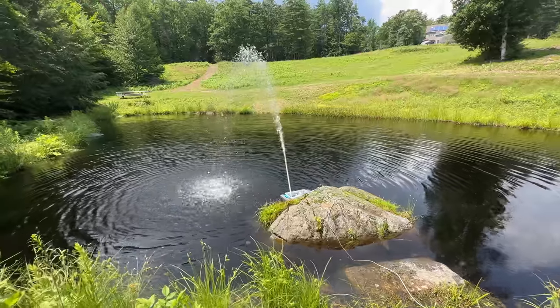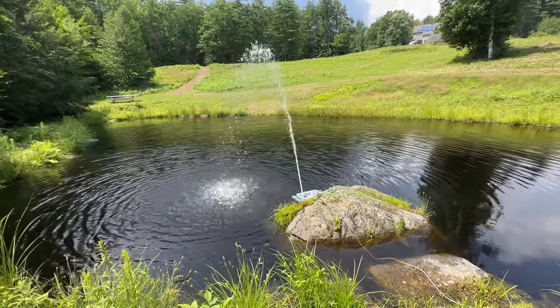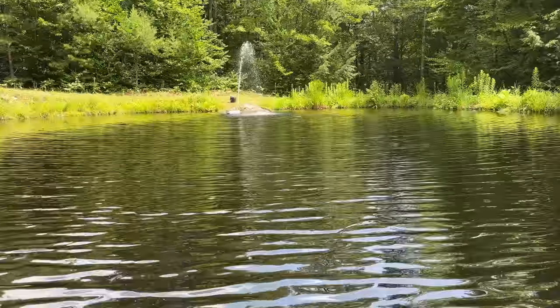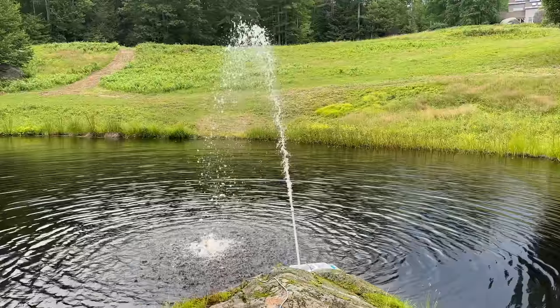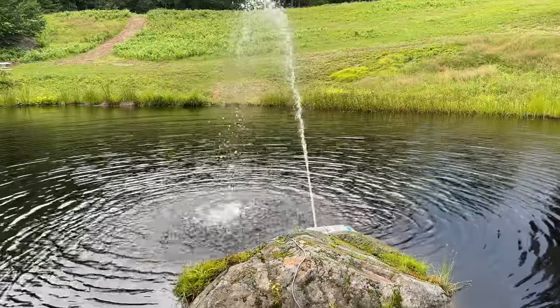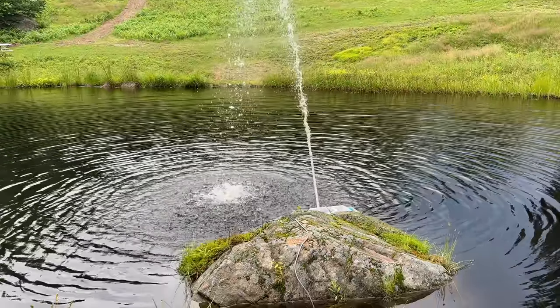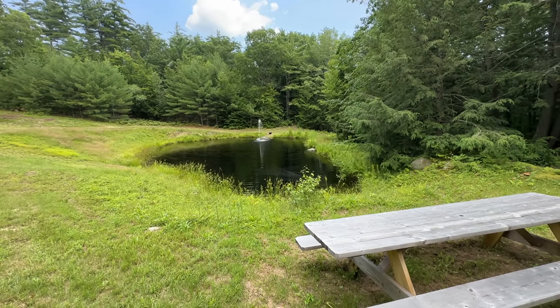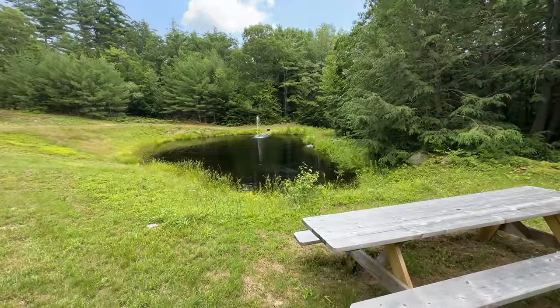But nowadays, most of these things shouldn't have any problems running continuously because they're typically designed to be run for extremely long periods of time. And of course, you'll notice you don't hear any noise of a generator in the background — that's because that Delta Max is completely running this pump. It uses about 180 watts of power. For long-term use, you're going to have to hook up solar panels, protect the Delta Max, or do something else.